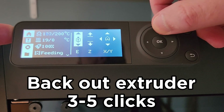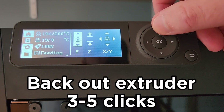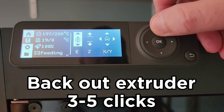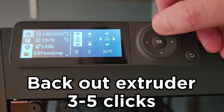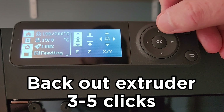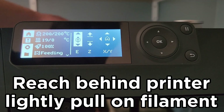Now that we're there, I'm going to hit up, and that's going to cause the extruder to reverse. You're going to hear that extruder make a noise, and you're going to want to do that at least three times — sometimes it does take more than three, so I'm going to start with four. I'm going to go ahead and just reach behind the printer, and there we go.